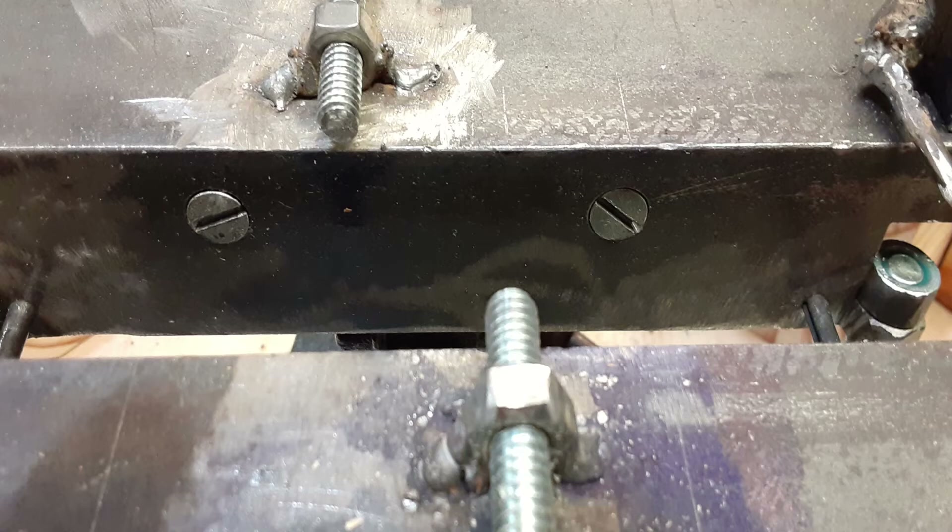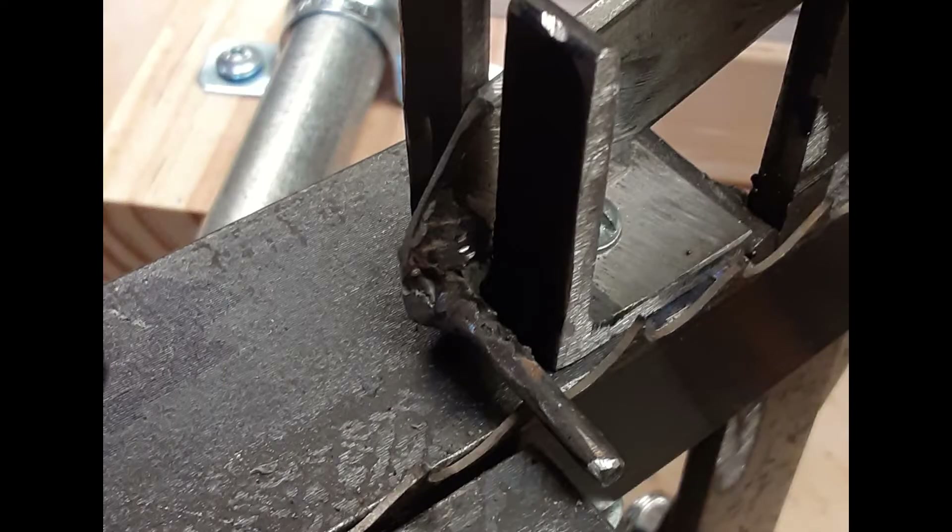I removed the vise jaw inserts and drilled countersunk holes in the setter angles. I got some longer screws and fastened the setter angles to the vise jaws. I noticed that the blade advance bar wandered away from the blade, and I solved this by installing a blade advance guide, which keeps the advance bar at a fixed distance from the blade being set.